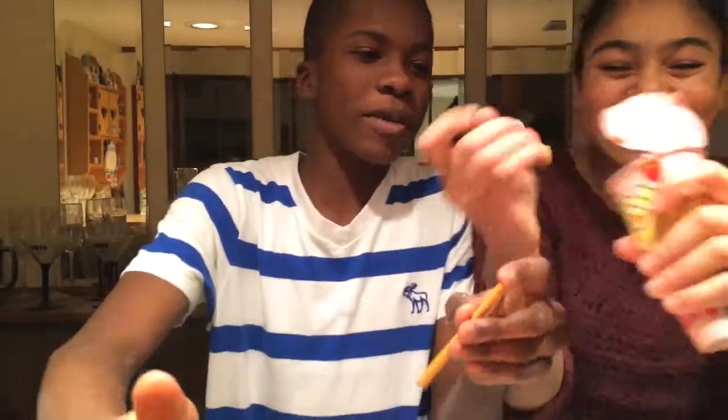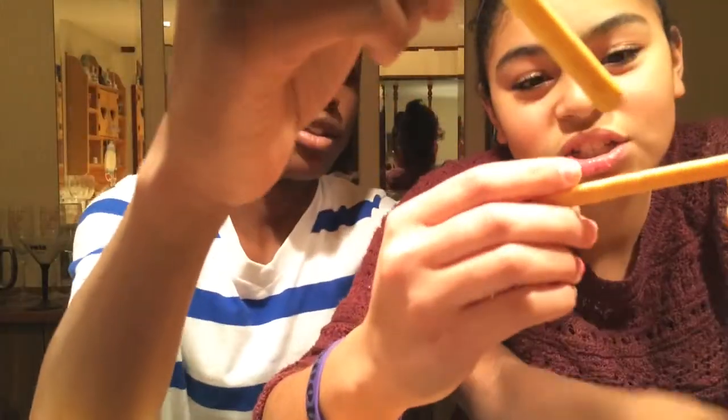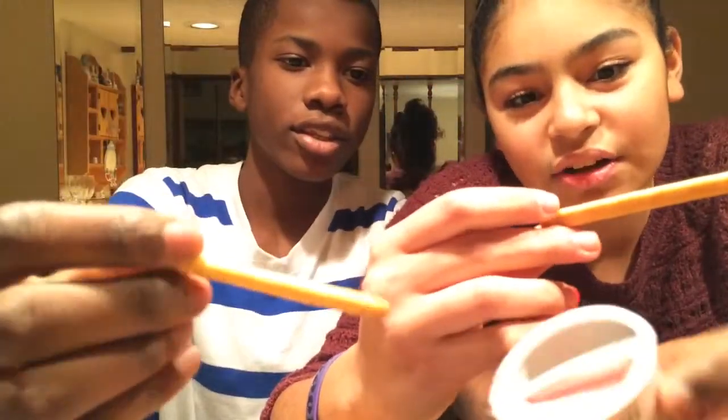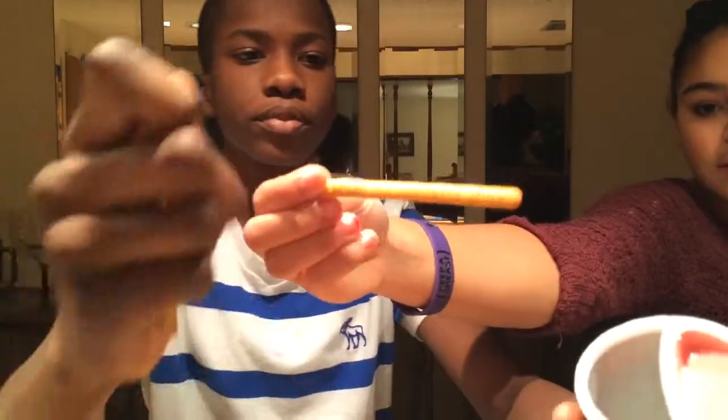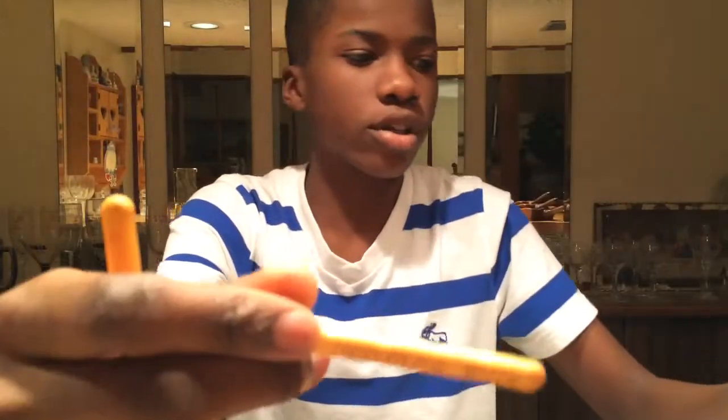Anyways, you dip them. So this is one size stick. Lucky color, yellow. So can you show them this while I go? Look, you can see it. Oh, smells good.